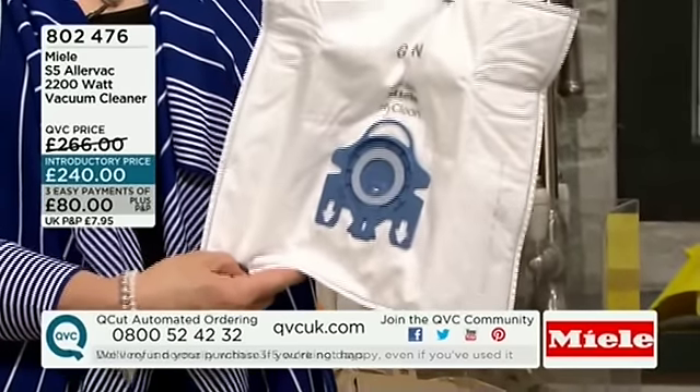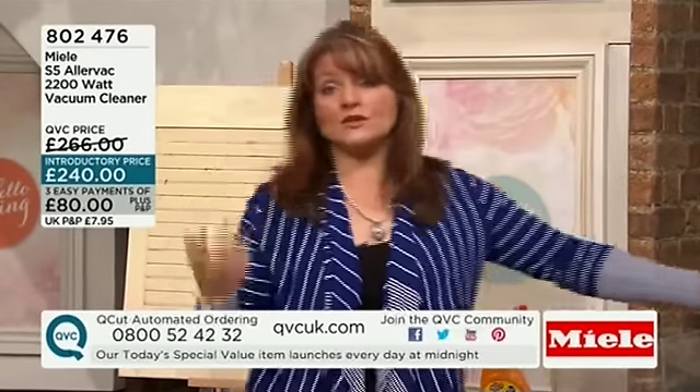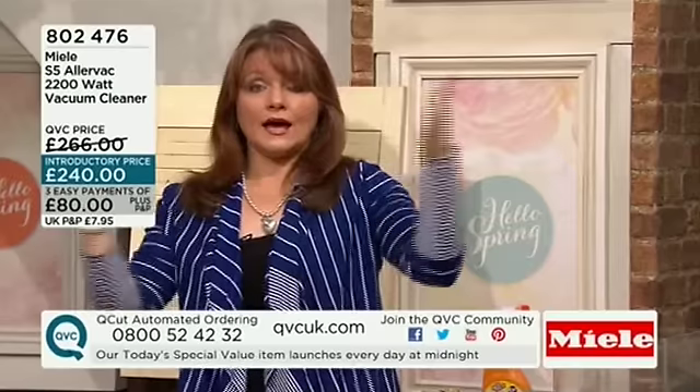There are fewer than 300 of these now available on QVC. You know how many sell when we do a whole hour. You're watching because you need a Miele product. Where else would you pay just a third upfront to get it home, with a 30-day demo? If you're not completely happy, you get your £80 back and we come and collect it.